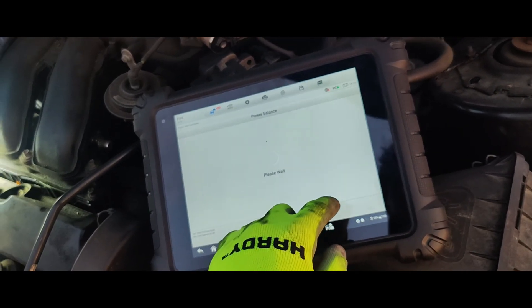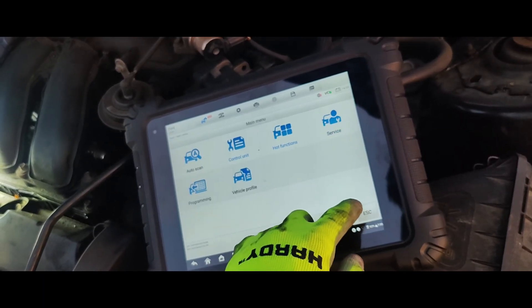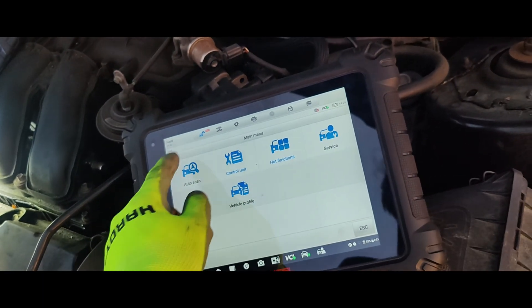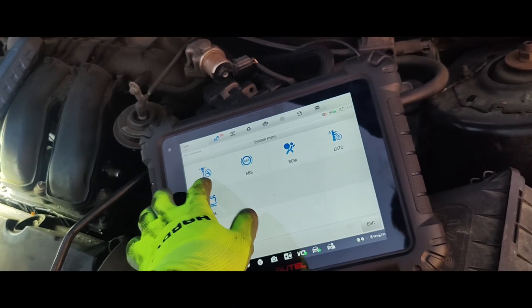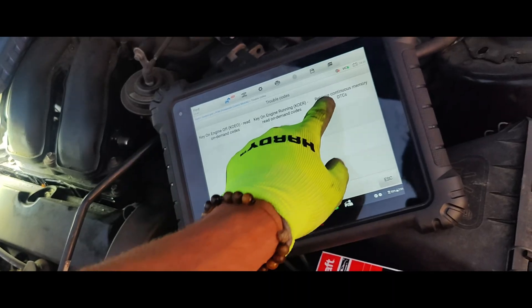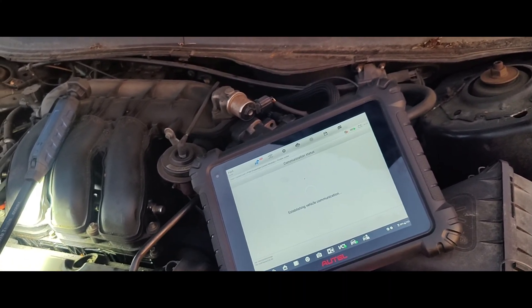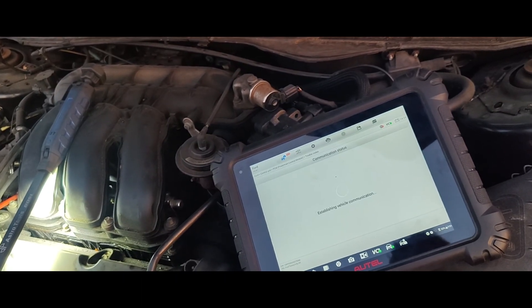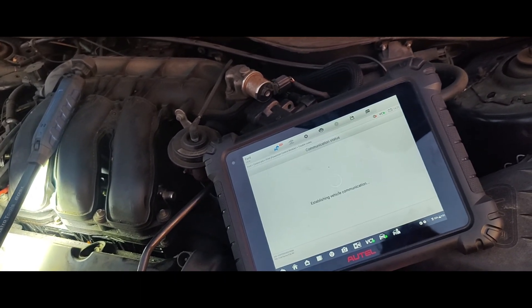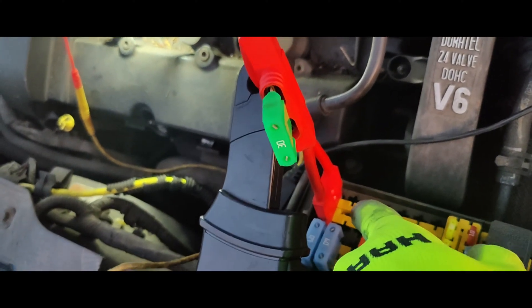I'm going to go back and show you guys the codes. There were no misfires on the other cylinders. I thought, well that's it — the coil might have been bad because of how much oil and fuel was on it. So I looked at the wire diagram after I did all this, and I found the main PCM fuse.